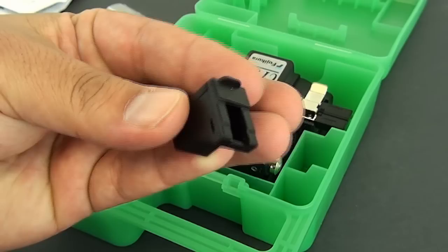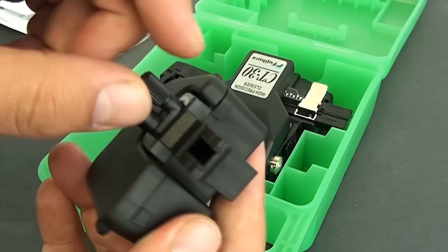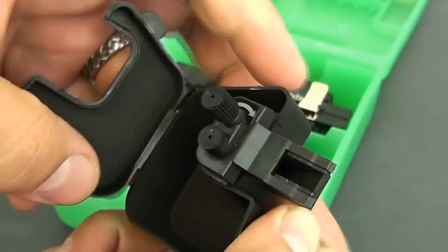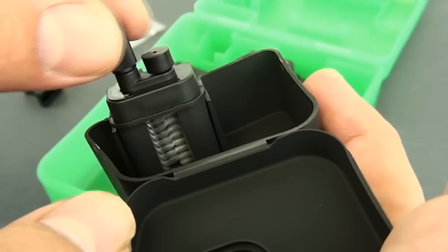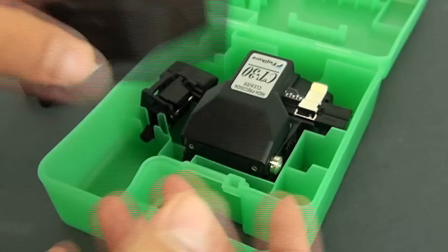You have two scrap bins. Here's the small one, and then you have your larger one here. Now let's take a closer look. You'll notice there's a knob — you might be thinking, what is that for? Well if you're doing a large fiber job with a lot of strands, you're going to want to use this bin. You'll notice there are some brushes in there that help move the cleaved glass into the collector. I'll show you how to put that on in a little bit.